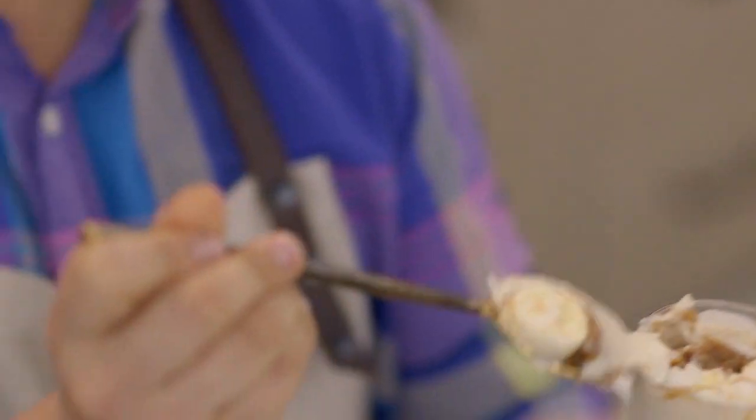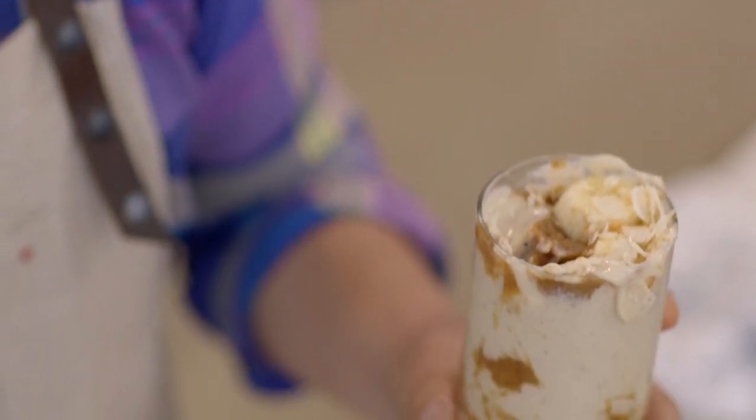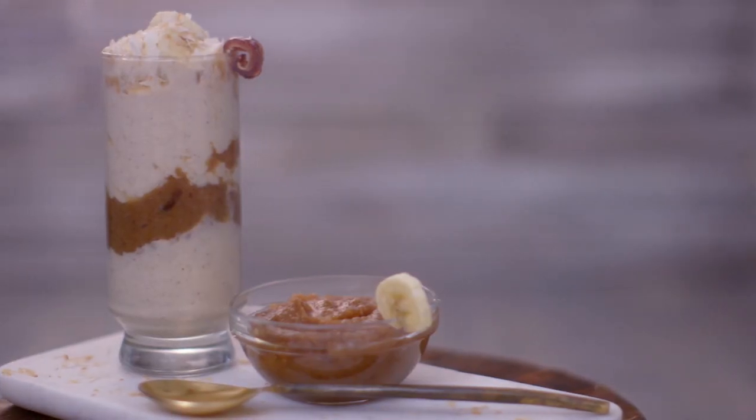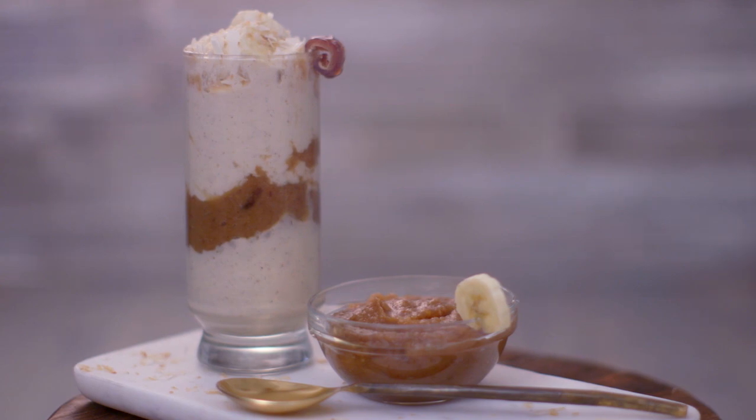Doesn't this look amazing? That date caramel sauce is a total game changer because it's really sweet, but it's not that sugary sweet — it's a natural sweetener. It's all infused with that energizing maca powder. Give this a try. You will love it.